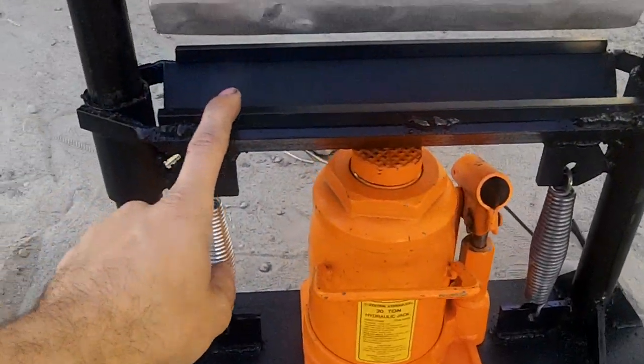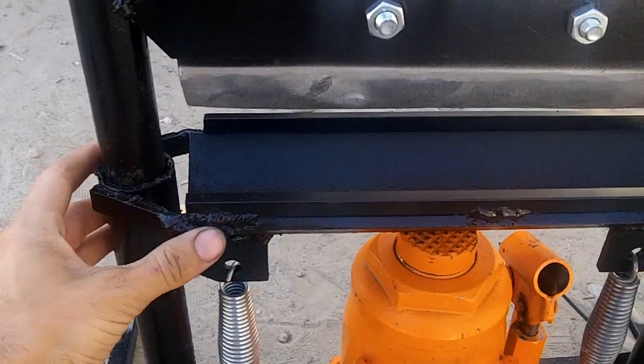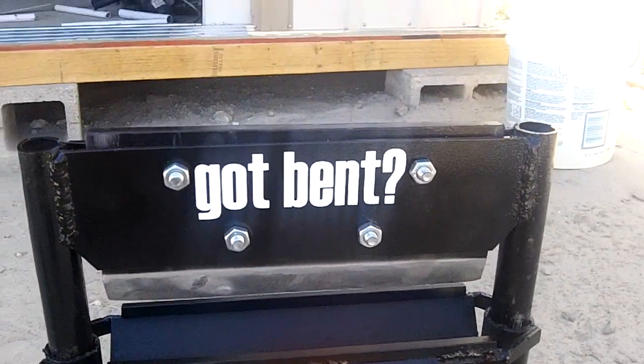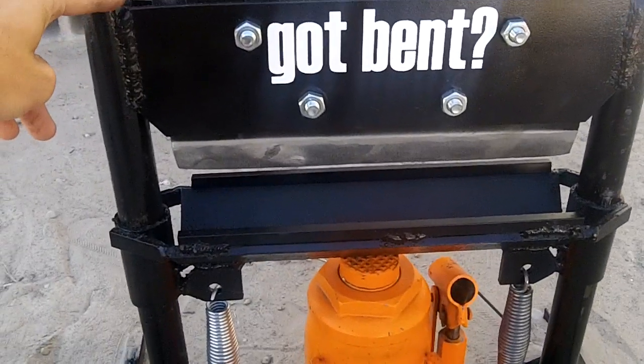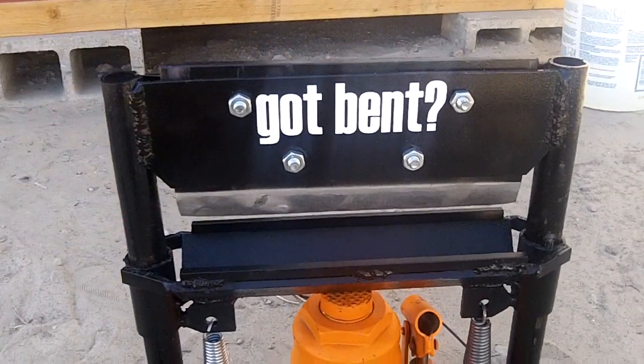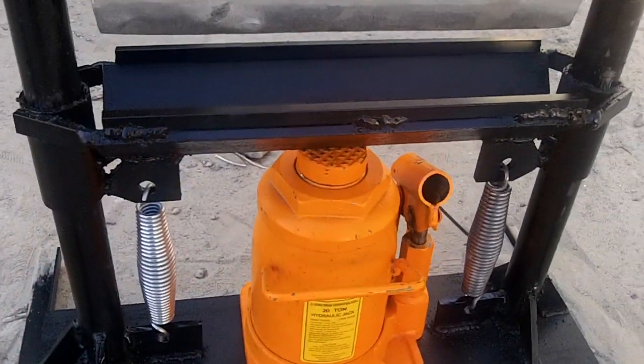So what I did instead is put the die on the bottom, and the die travels up and down. It still works fine, and that made it so I could make the press brake a lot more compact — and I didn't have to use as much metal.